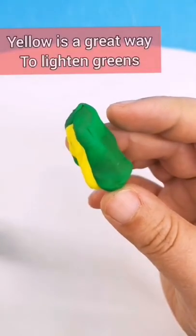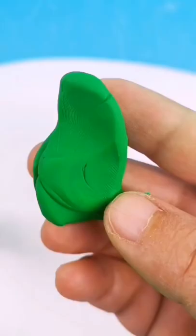First, let's decide what color we want our dragon. I want it to be a light green — yeah, I would say I like this one.